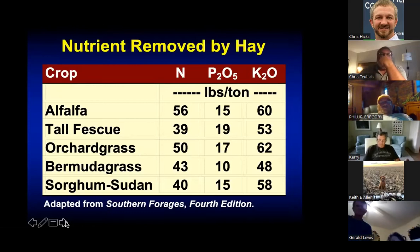When we make hay, we remove a tremendous amount of nutrients. For example, with a good orchard grass yield of three tons per acre, we're removing 150 pounds of nitrogen, about 45-50 pounds of P2O5, and 150-180 pounds of potash. I can almost always tell from a soil test whether it's a hay field, because we normally don't put enough potash back on our fields to maintain soil test levels.